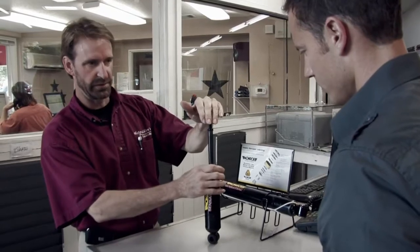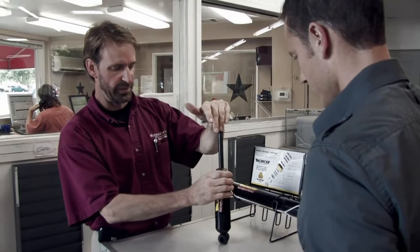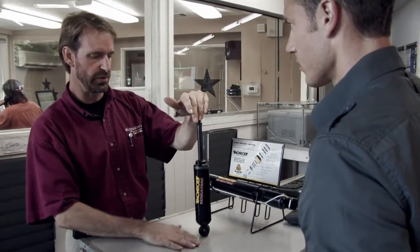Once it's down, it runs back through those same valves and springs and slowly extends. That's the dampening effect of the shock. That dampening effect actually keeps the tire firmly planted on the ground for stability and control.